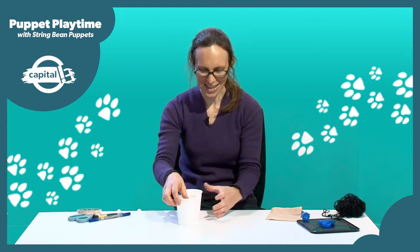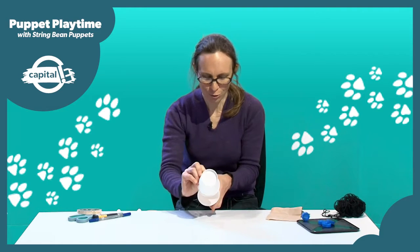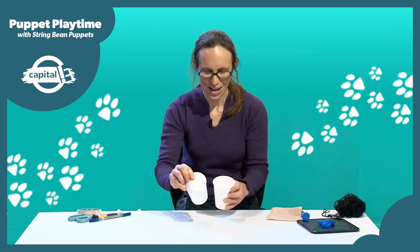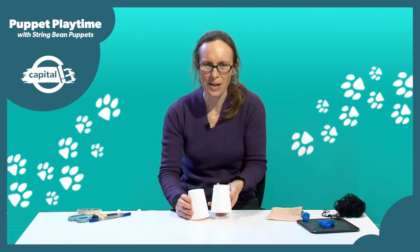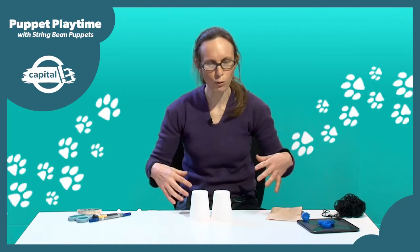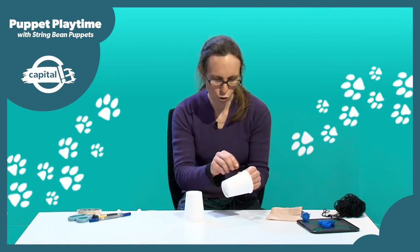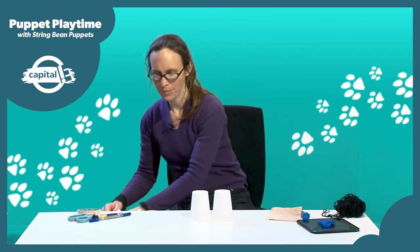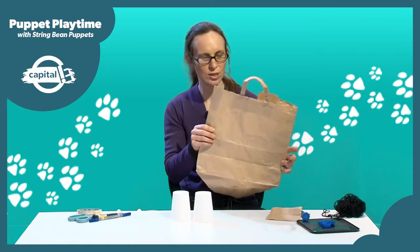These cups are going to be your dog's head and body. Now you need to decide what your dog's going to look like — what colour it's going to be, what its coat's going to be like. Is it going to be fluffy? Does it have long fur, short fur, curly fur? You could colour in your cups or paint them — if you were making a dalmatian, for example, you could draw lots of black dots on. I'm going to show you how you can use paper to make fur for your dog. You could use any coloured paper or wrapping paper — I'm making a brown dog so I just used a brown paper bag.